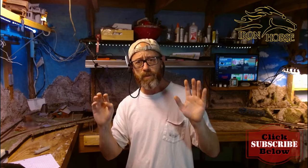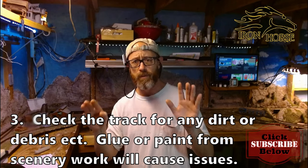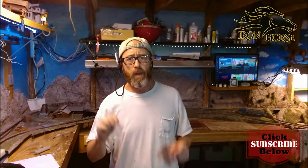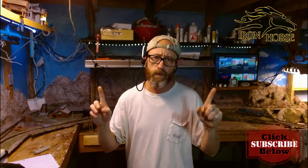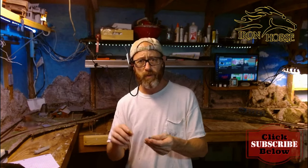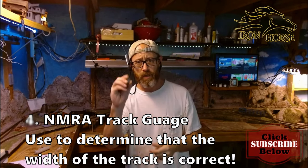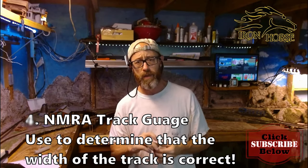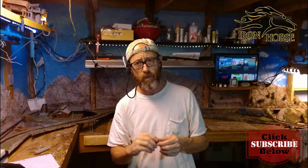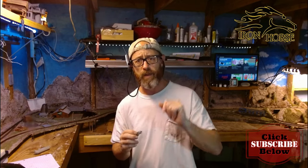Number three: if your loco is derailing in the same place every time, definitely make sure you don't have any debris or dirt on the track in that area. Number four: if your loco is still derailing in the same place and you've checked and it's not dirty — nothing stuck to the rails — you need to get yourself an NMRA track gauge and check the width of your track in that area to make sure the width of your rails is correct.